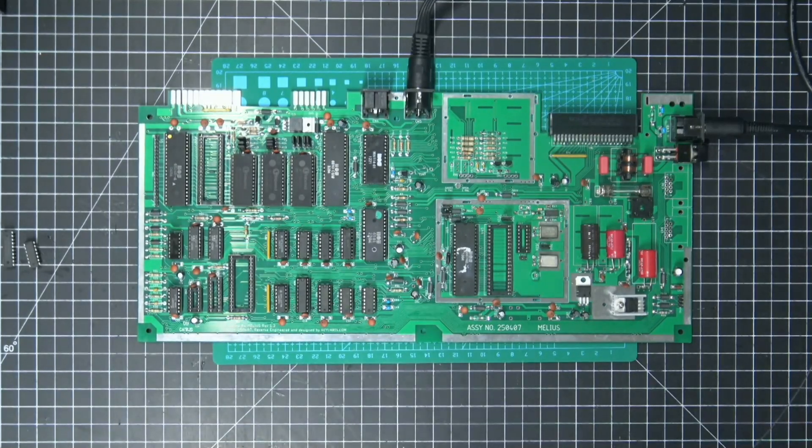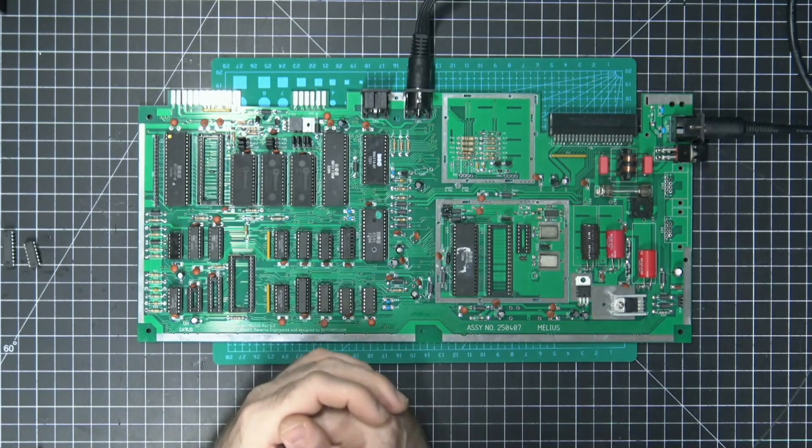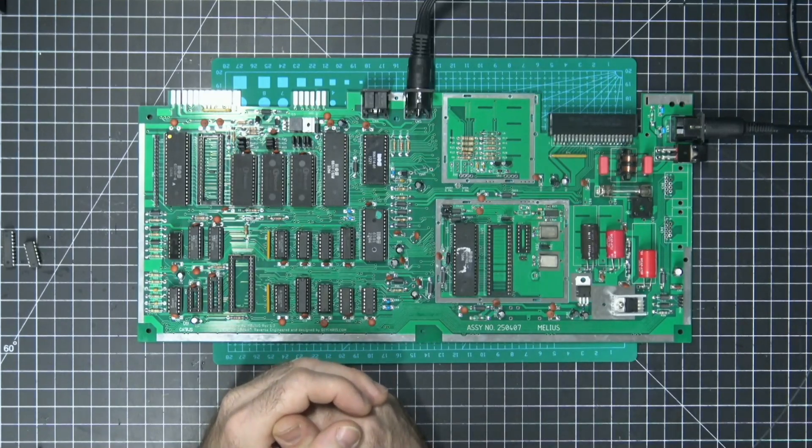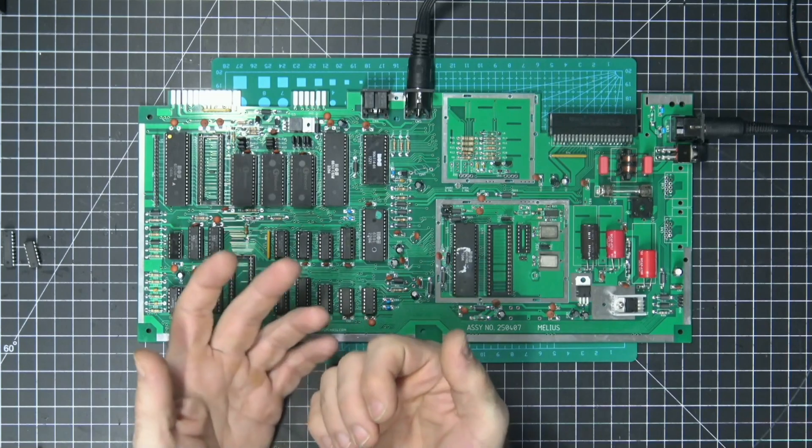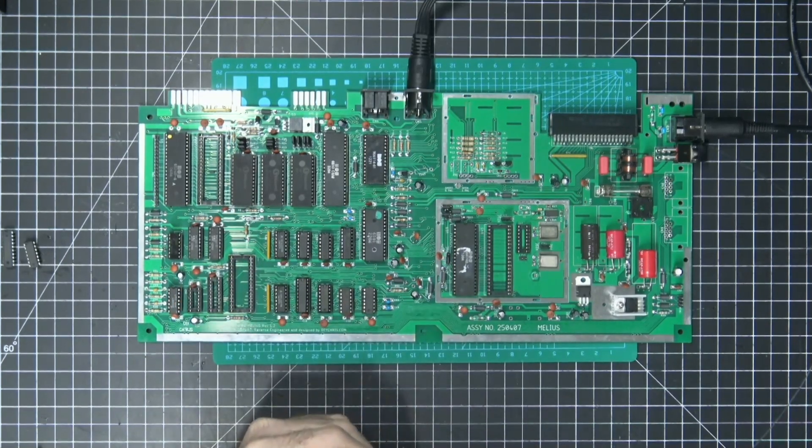Hey everyone, welcome back to another episode of DIY Chris. I'm Chris, and first let me apologize for not being around much. I had to stop doing videos for a little while because I had some noisy equipment in the garage that I needed to figure out how to remove or change in such a way that it's not so loud, because it was really causing the creation of videos to be very cumbersome and not very good quality.